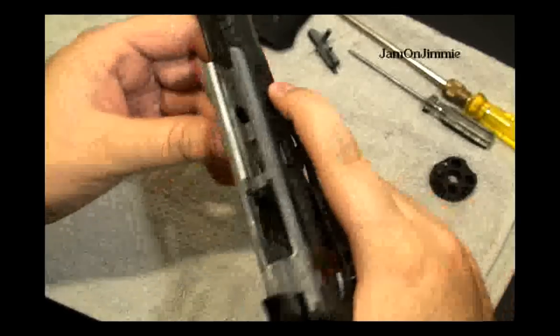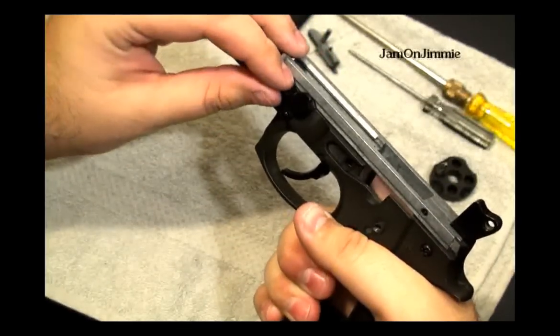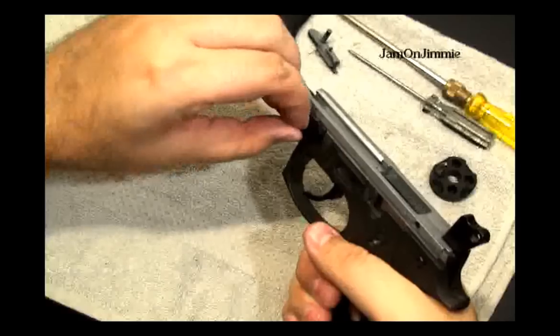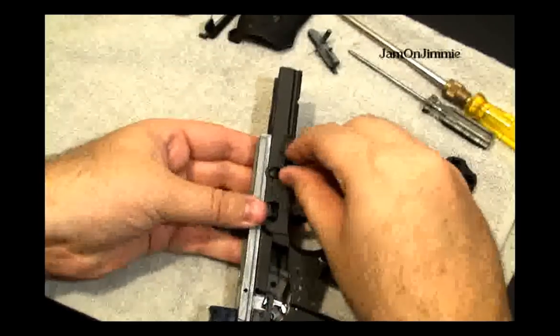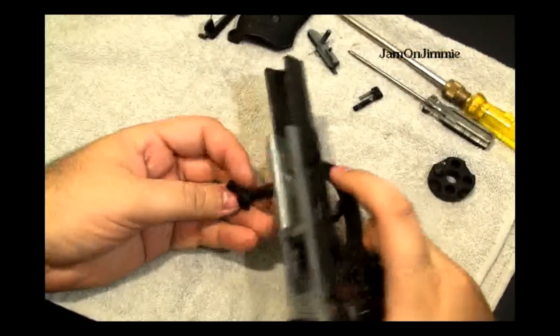You've got to push this in, flip this all the way around, and then this should pop out. And then this will pop out.